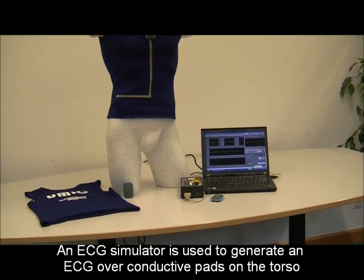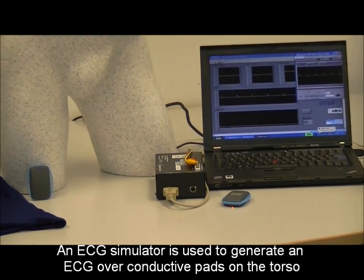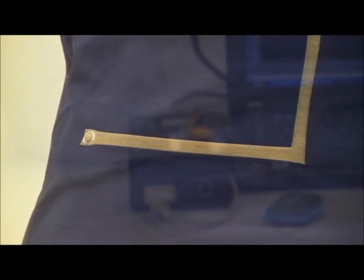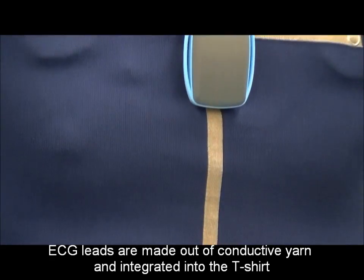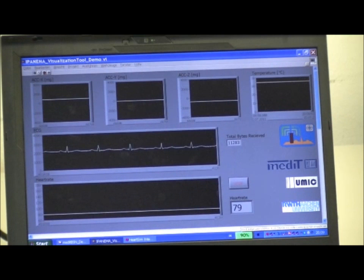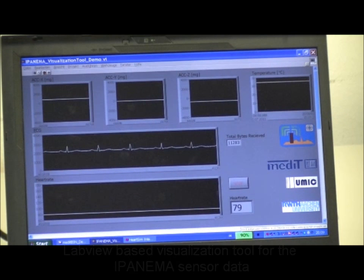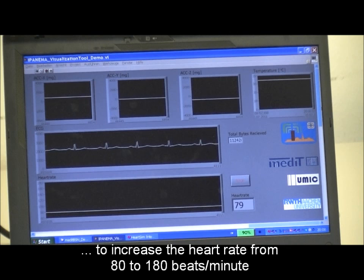Here you can see the ECG simulator that is connected over conductive pads on the styrofoam torso. The ECG simulator is used to simulate different heart rates. We are starting off with 80 beats per minute and increasing it to 180 beats per minute.